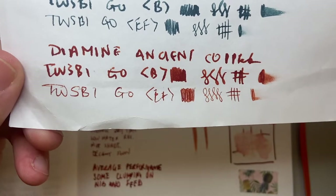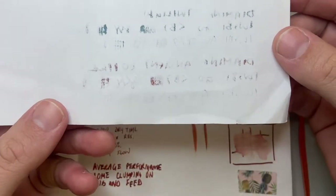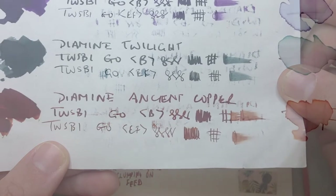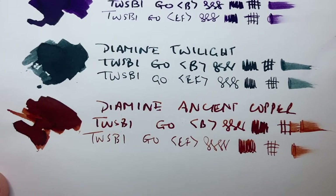On Reflex copy paper, it's holding a bit tighter but there's still a little bit of spread and feathering. This is not fountain-pen-friendly paper so we wouldn't expect it to perform perfectly. On the back, same sort of story — comparing it to other Diamines I've been reviewing, it's kind of middle of the line. There are inks that perform better, but there are definitely ones that perform worse.